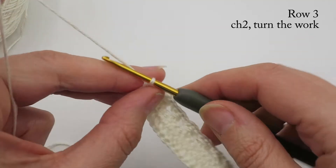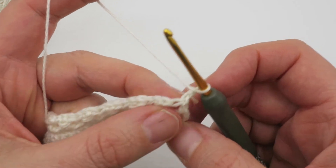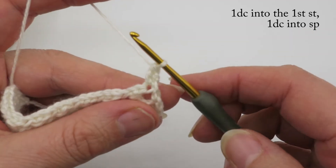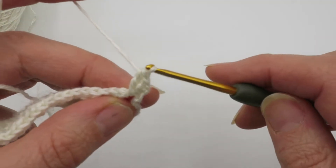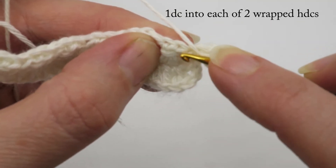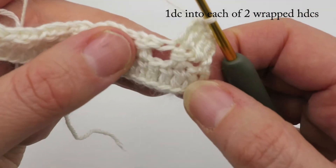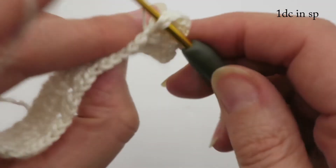Now we're ready for row three. Again chain two, turn the work — this does not count as any stitch and we never work into it. The next row is all double crochets. Double crochet into the first stitch, then double crochet into the first little space, and then put one double crochet into each of the wrapped stitches — one in each of the two half doubles.